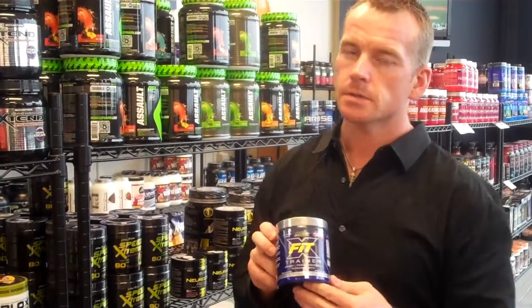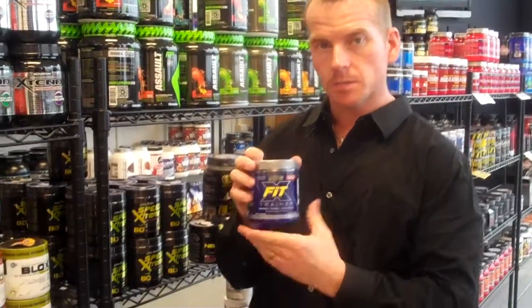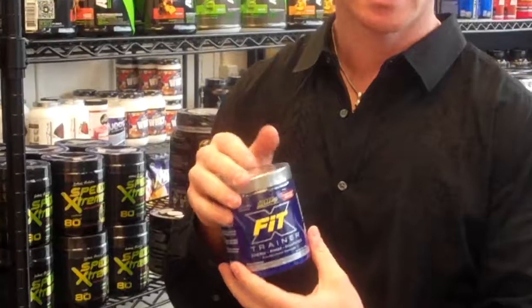Hey guys, this is Mark with Discounts Core Nutrition. This is our review on the MHB XFIT powder. This comes in a variety of flavors, with 20 servings in each one. This is basically their concentrated pre-workout.